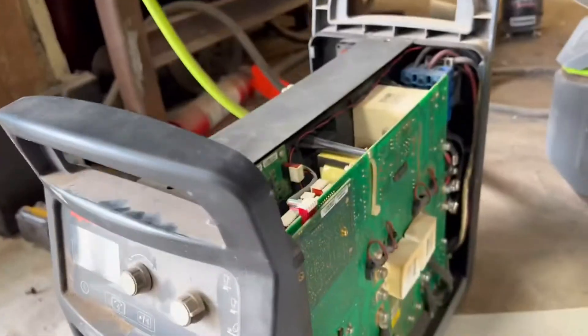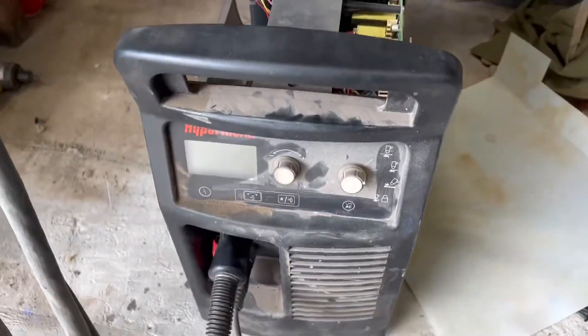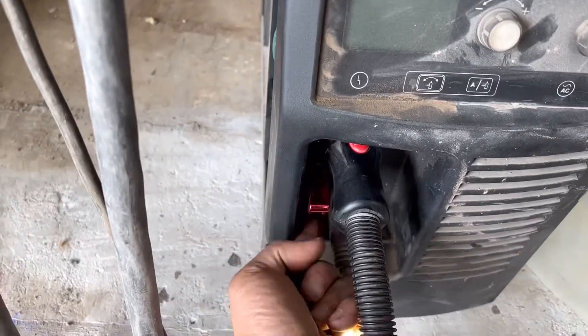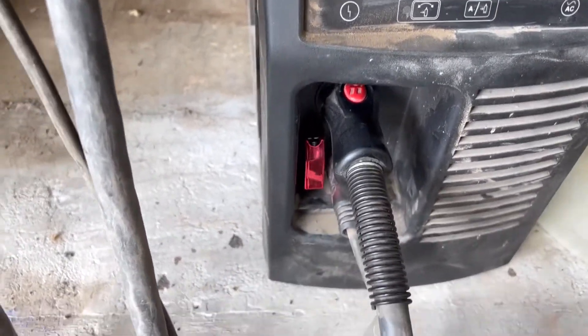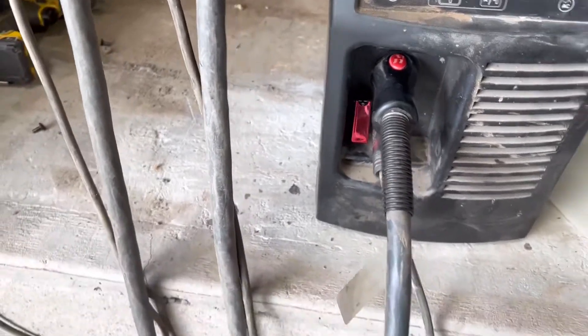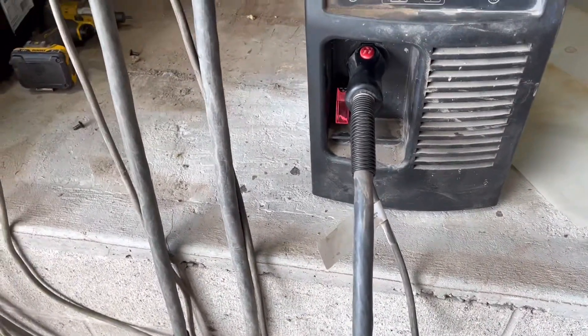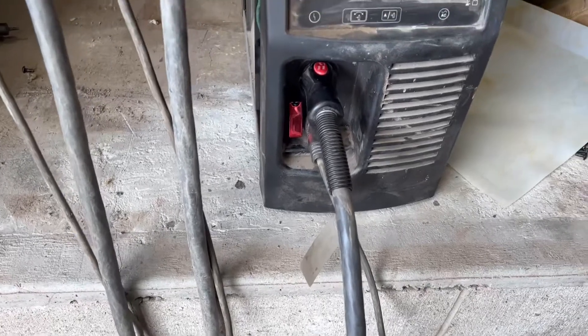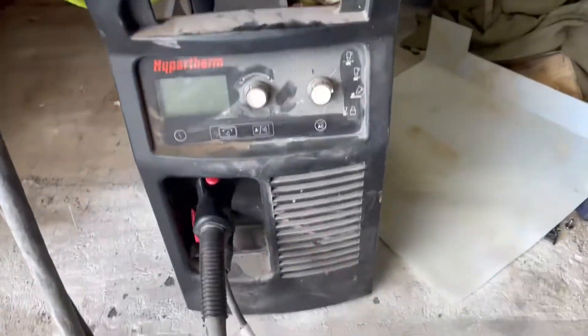That's all there is to it. I would recommend using one of these style switches so you can make sure it's off every time. Every time I get done using it, every time I take it off the ArcDroid, I flip that off. I also disconnect the leads every time too, so there's no way you could activate it anyways — but just to be super safe, I make sure that switch is off all the time.